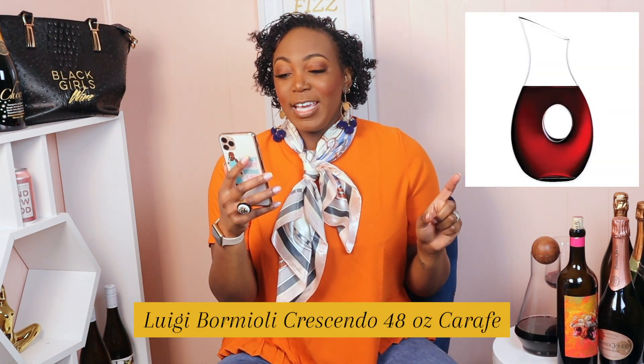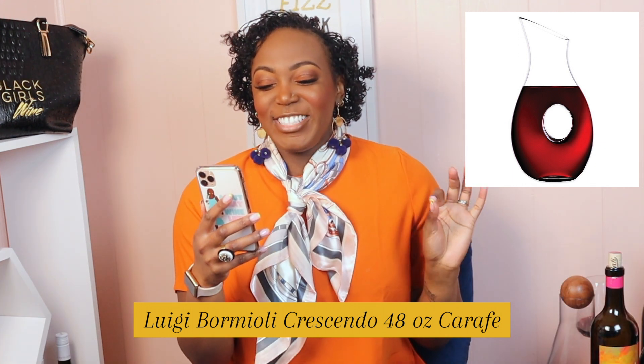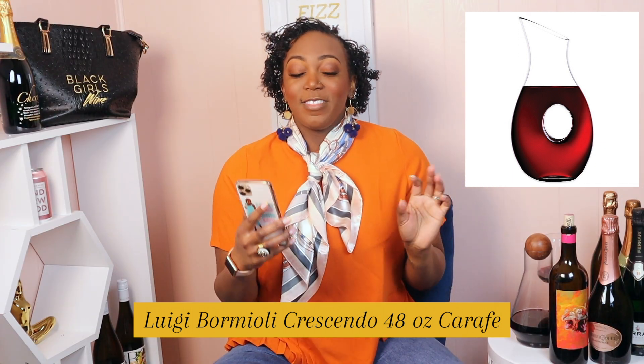Next up on our list, I'm going to read this one directly from my phone because I don't want to say it wrong — the Luigi Bormioli Crescendo 48-ounce carafe. This one is really pretty, and it'll be really pretty to serve from in spring.